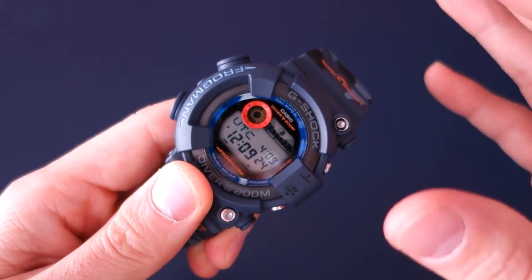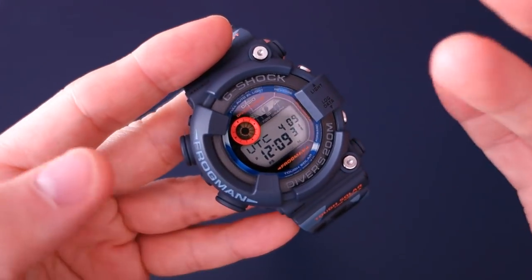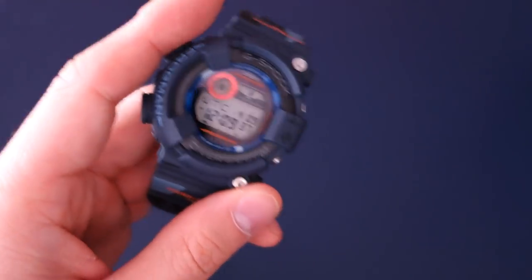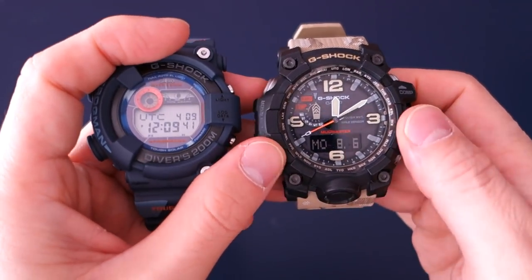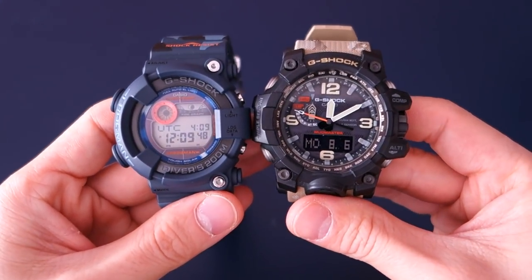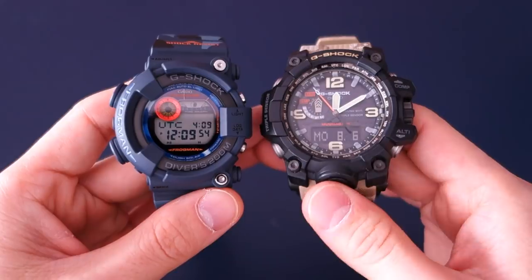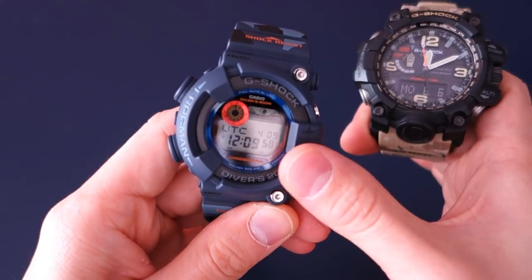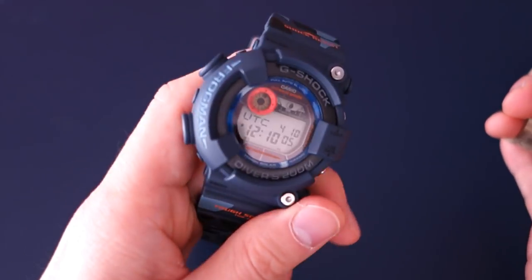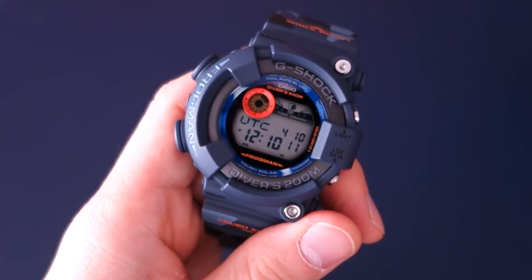Weight-wise it's a bit surprising — it feels more hefty than many G-Shocks of this size, at 119 grams. My Mudmaster GWG-1000 is a substantially bigger watch but also tips the scales at 119 grams. That's because the Frogman has an all-steel case, as it is really the only ISO 6425 certified G-Shock series.